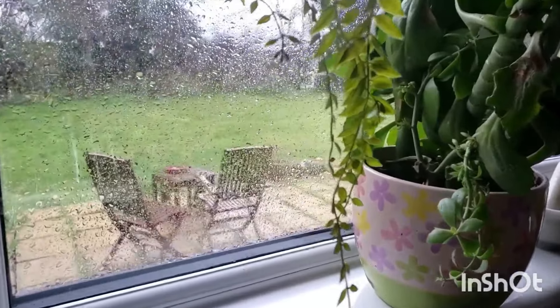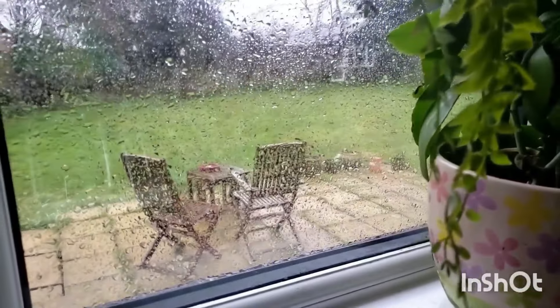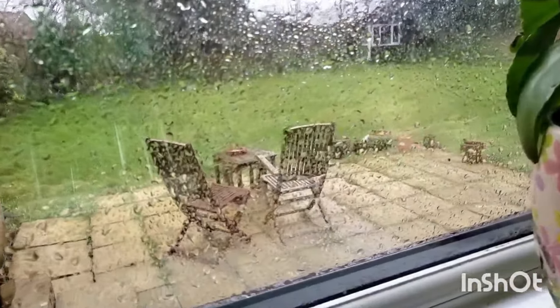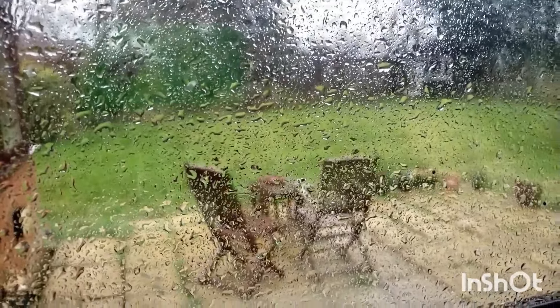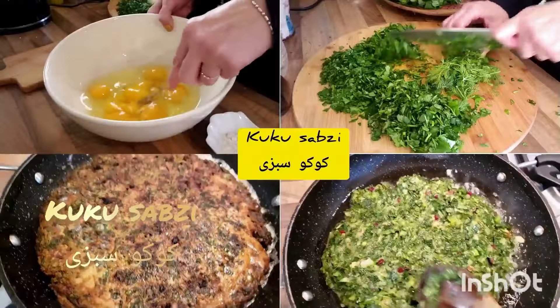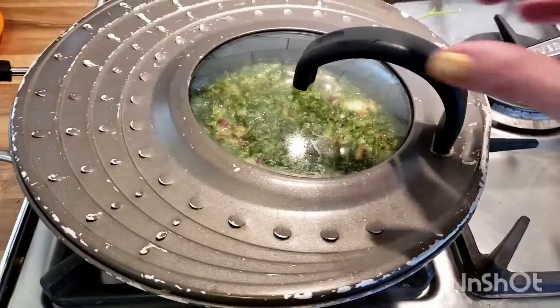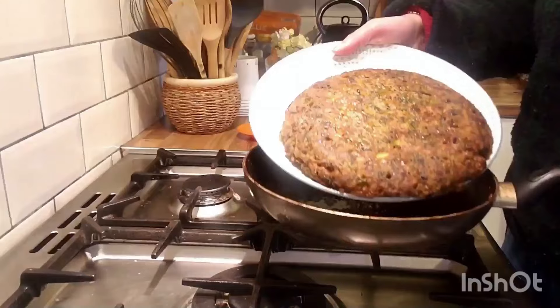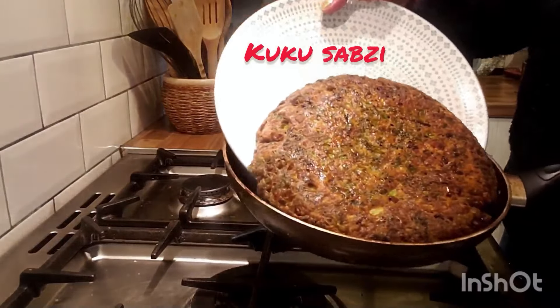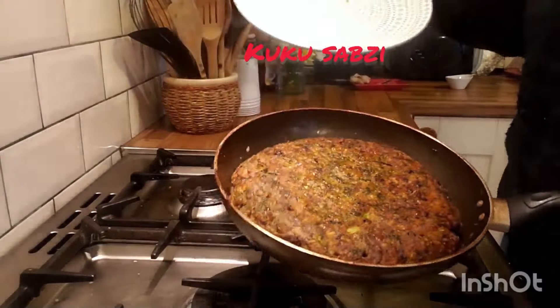Hey everyone, this Iranian cold day called for some comfort food, so I decided to make a delicious Iranian herb omelette. I spent the afternoon making kuku sabzi — that's an Iranian herb omelette. The aroma of fresh herbs filling the kitchen is pure magic, so flavorful and satisfying. Anyone want the recipe?